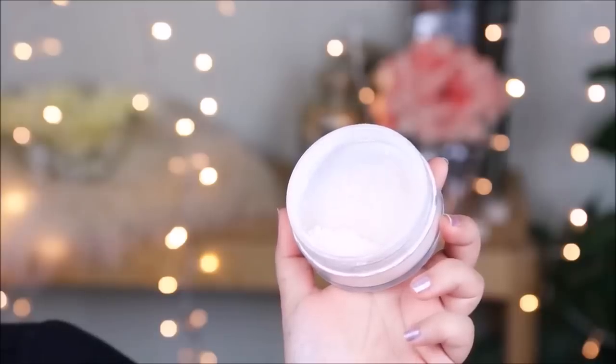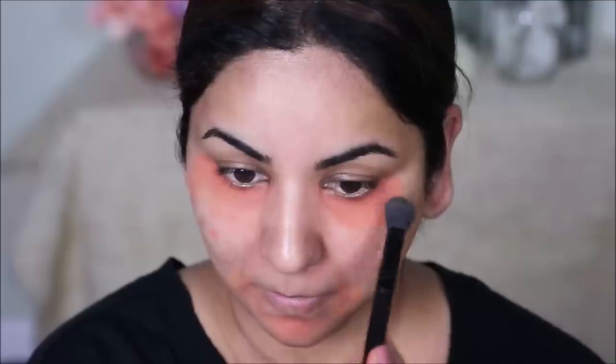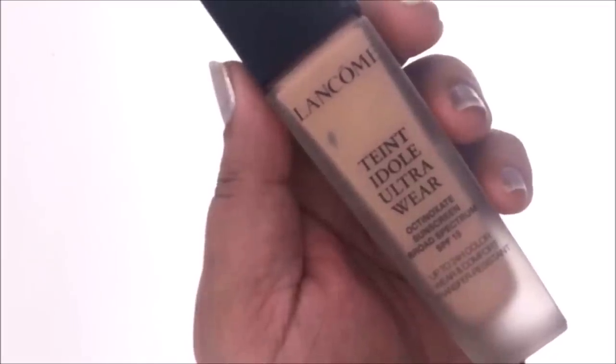And to achieve that flawless base, I have to color correct my face because my skin is not as good as Hayat's. So I will be using the Orange Crayon from e.l.f. and I'll be applying this directly on my face where I have dark circles, dark patches, and dark spots. I will be spreading it out with my finger before I set it with the Artistry Loose Powder. I always set my color correction with loose powder before I apply a foundation to prevent it from mixing with the foundation.